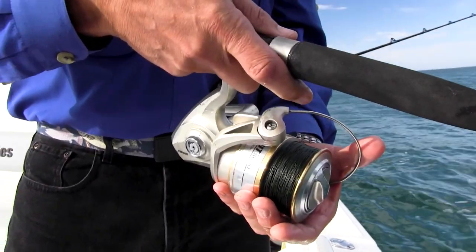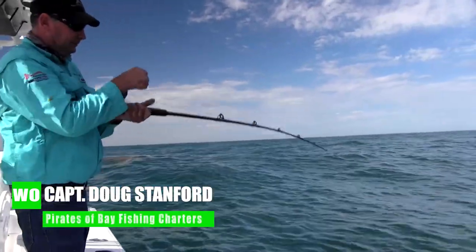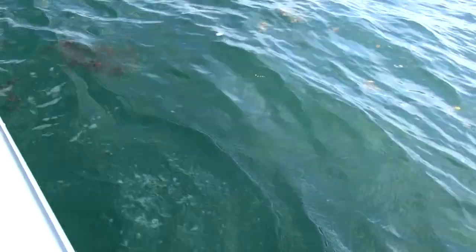Not quite there yet, but close. There he is — got him! Little better fish that time. This may be one we came for.